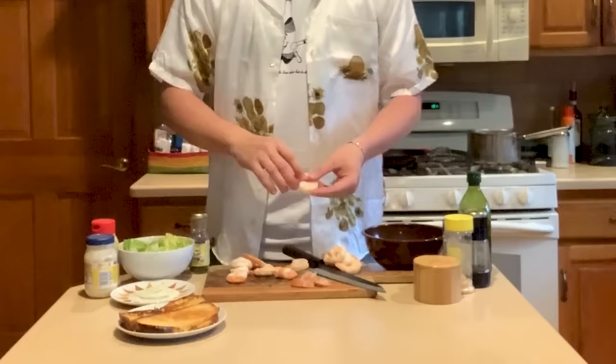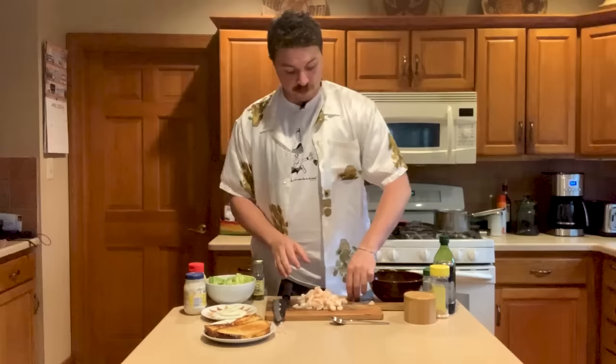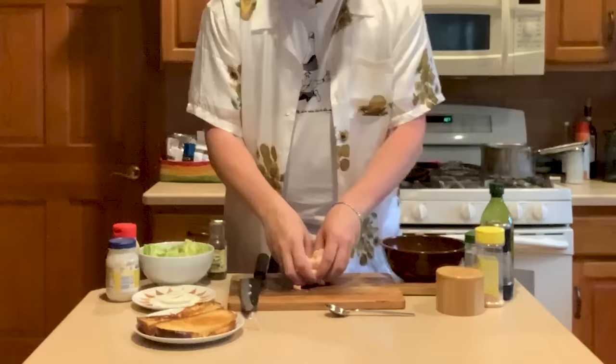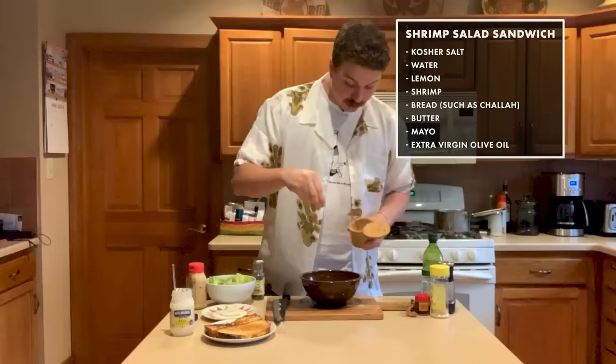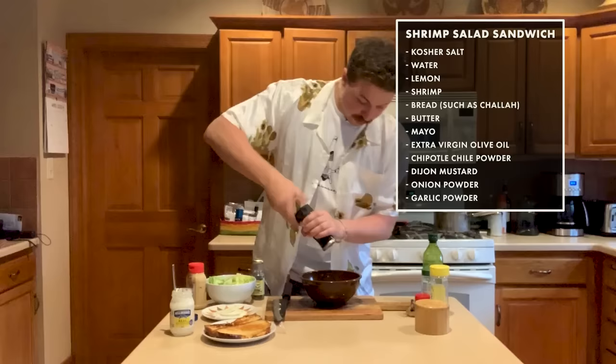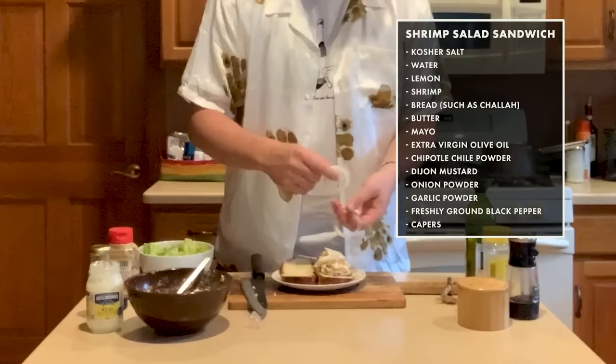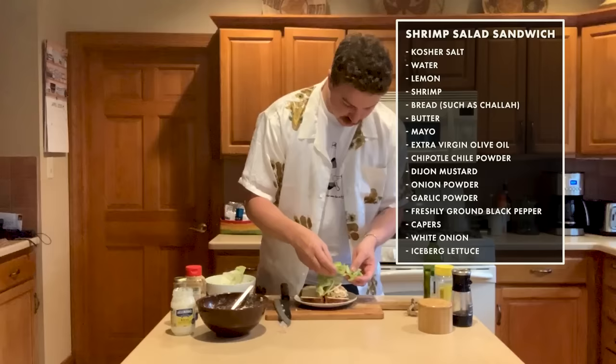So, Delaney here — you might notice that the words I'm saying do not match with the words my lips in this video are saying. That's because I messed up the audio, so I'm going to dub this video clip. I'm taking my chopped shrimp — you want the shrimp to be about the size of a nickel or a dime, not super big, not super small. You want to be able to scoop the shrimp salad. I'm mixing it with mayonnaise and olive oil, then adding salt, chipotle for a little bit of floral heat, a little bit of Dijon mustard, onion and garlic powder for a deeper sweeter flavor, black pepper, and some capers for a little bit of brininess. Then I'm taking my whole salad, putting it on the toasted challah, and adding some thinly sliced white onion and iceberg lettuce on top.